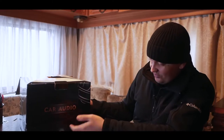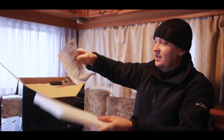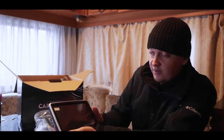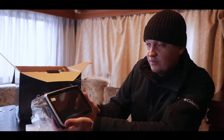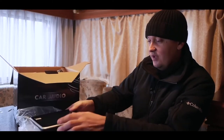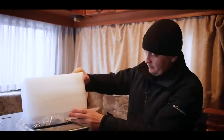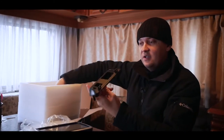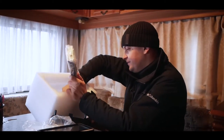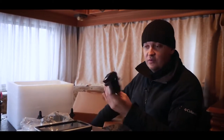Everyone asks what the name of the company is. The box says it's car audio and nothing else is written. Let's see the set. Here is the monitor itself — they are different sizes and we personally have 8 inches. But it's 1 to 1 like the original. There are fasteners from below. There are a lot of things here that we have to deal with — here is some fasteners and a power block.